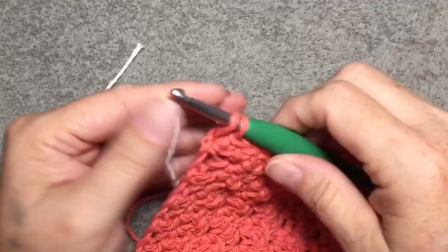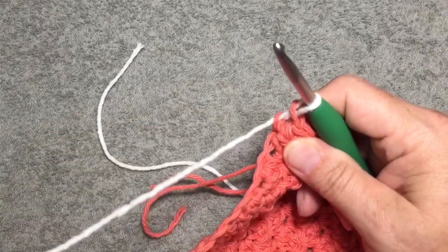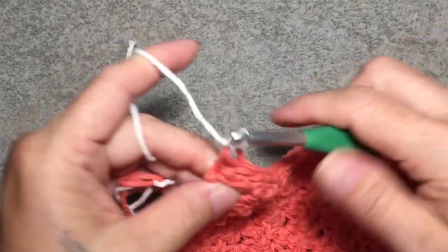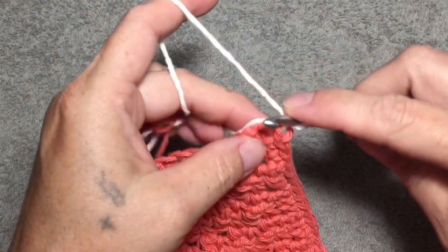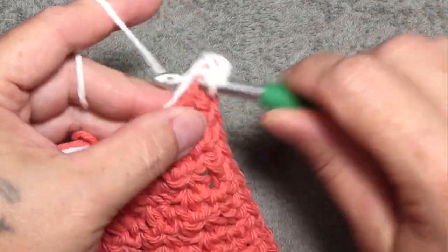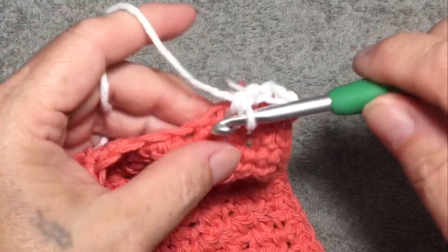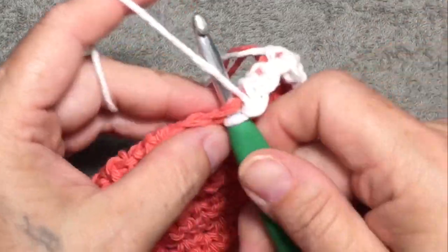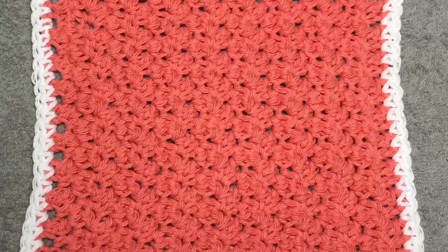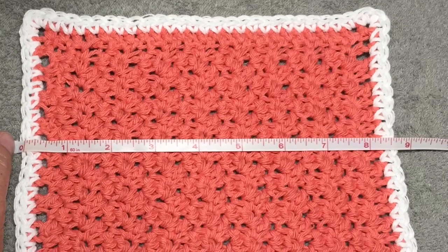Okay, we're to the end — we need to weave in our ends. But I wanted to show you what it looks like when you have a contrasting color as your border. So I'm just going to attach white here. Going to chain one, put a single crochet in that same stitch, and then go ahead and put a single crochet where my hook fits comfortably into each part of the side of this dishcloth. Here is it finished with the contrasting color — I really like that. Mine measures about eight and a half inches, and that's what I expected.